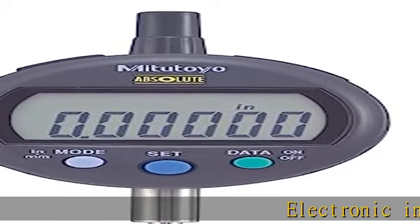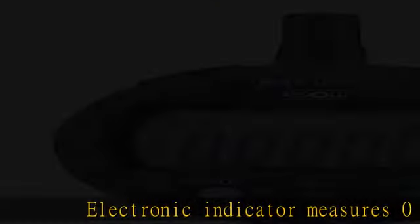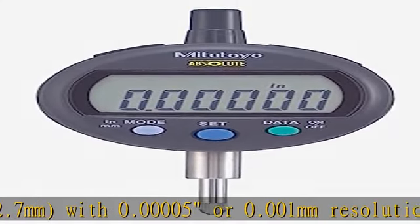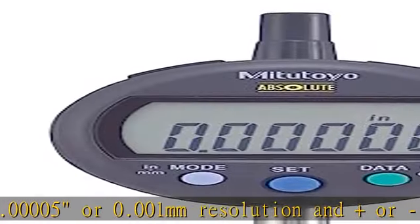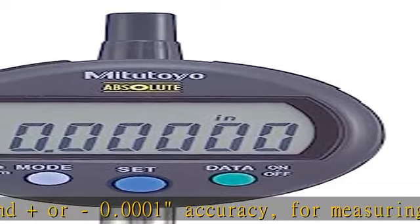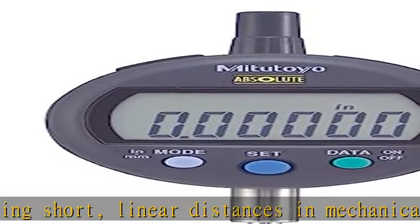Electronic indicator measures 0 to 0.5 inches, 0 to 12.7 mm, with 0.00005 inch or 0.001 mm resolution and 0.0001 inch accuracy, for measuring short linear distances in mechanical engineering, machining, and manufacturing applications. LCD screen displays measurements in inches and metric units.